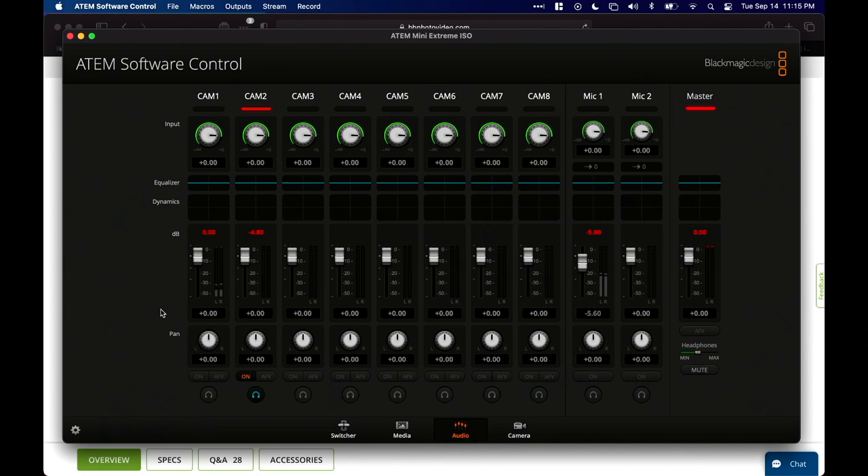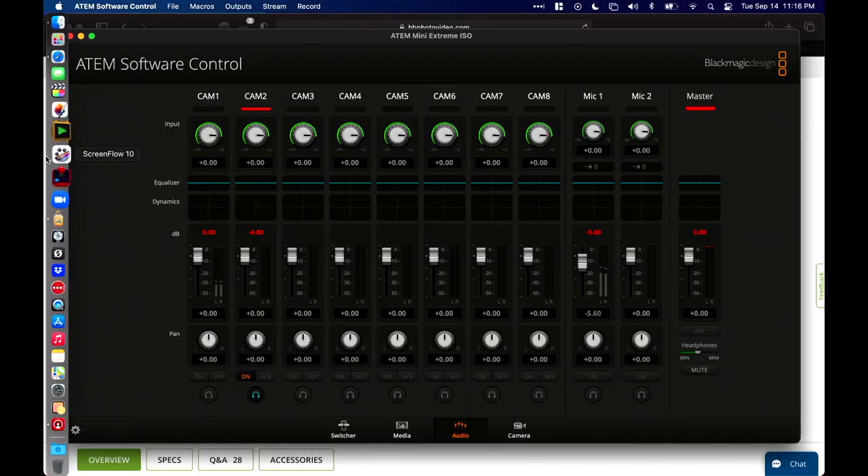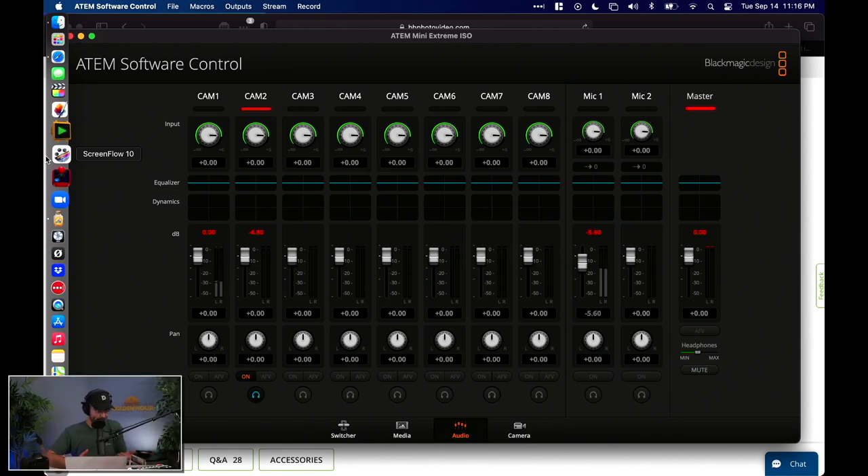So with the switcher, I have my one shot, my two shot, and picture-in-picture. It's pretty simple and straightforward. This saves me a ton of time in post because I don't have to manually do picture-in-picture or manually cut when I talk about my computer screen. Previously I was using an app called ScreenFlow, which is popular and I've had a decent experience with it, but I've had issues where it drops out or fails.